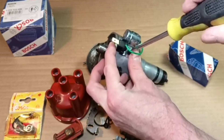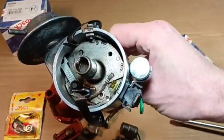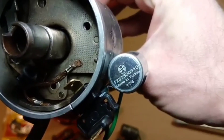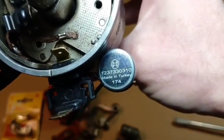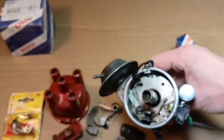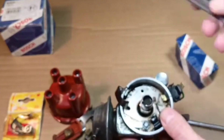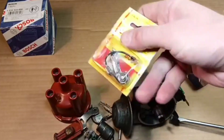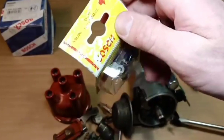This rides good now. The lobes of the shaft are worn evenly — they are worn to the same level. Here is the number of our condenser, if you are interested. One important thing: this wire should not be routed behind the capacitor. Here is the feeler gauge — time to install our contact breakers.